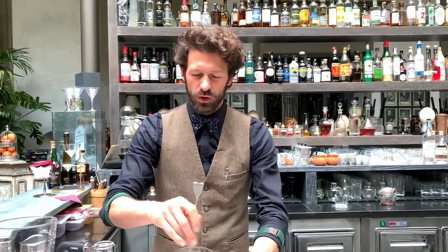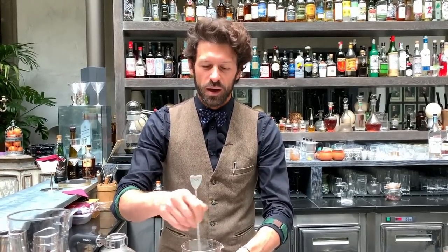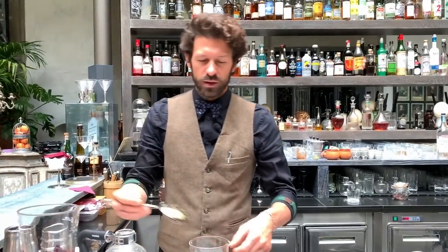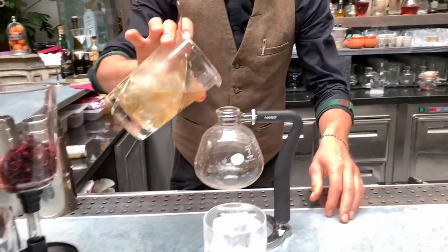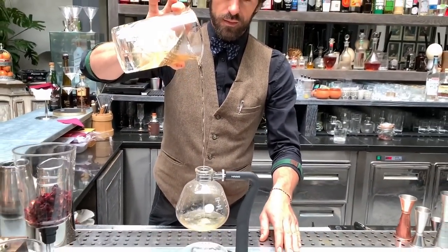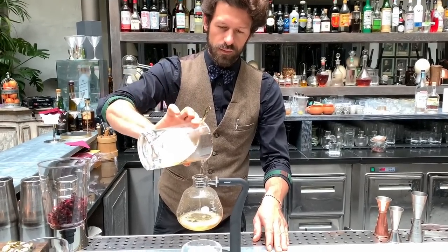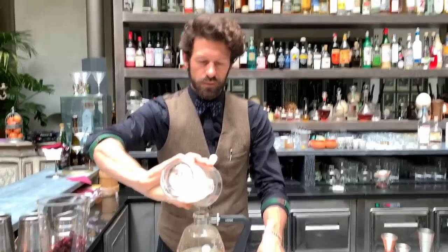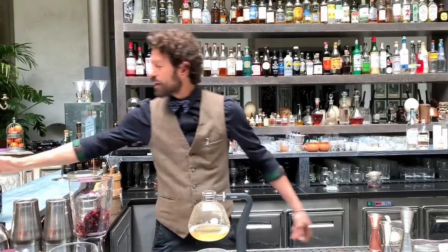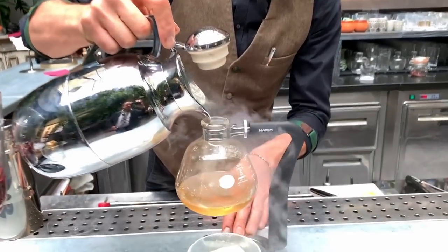A nice dilution. We're going to get an extra ingredient — we're going to add some tannic and florals from hibiscus, with the help of our friend liquid nitrogen.